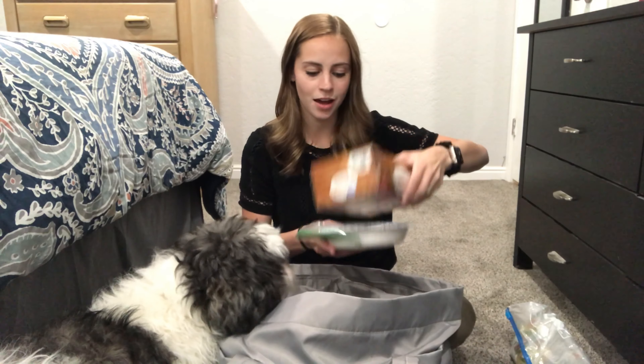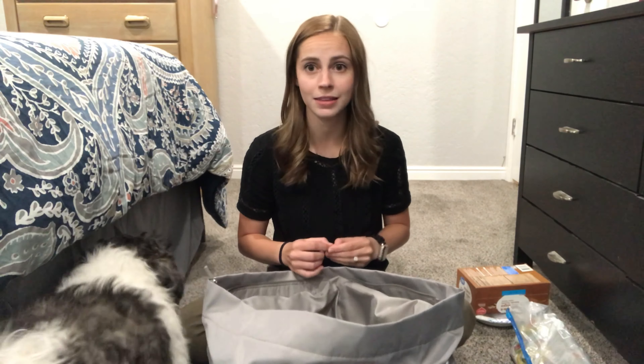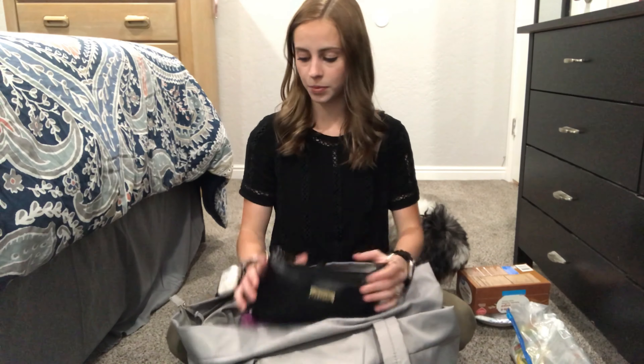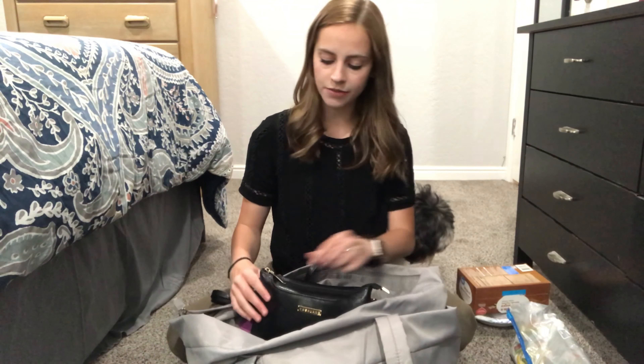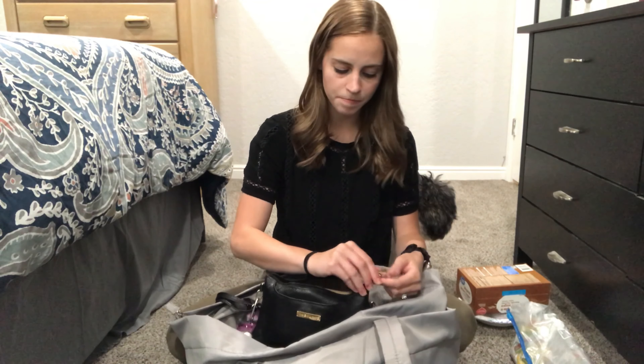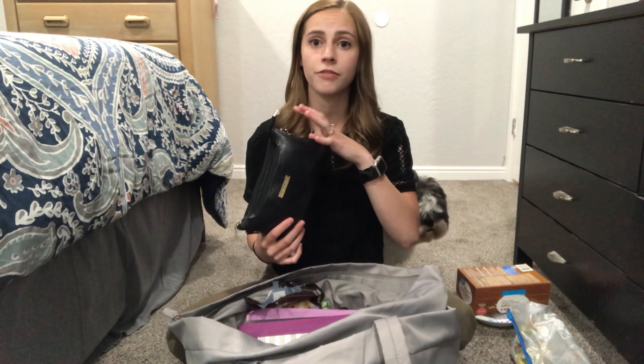Let's move on to the big section. The first thing you'll find in here is a bunch of drink mixes. I like to have these because they make me actually drink water — when they're not there I feel like I don't drink as much water. So I try to keep those in there.